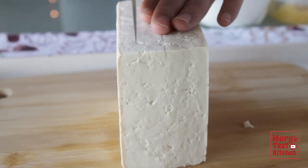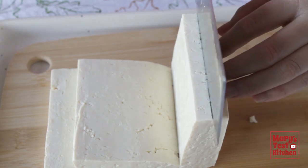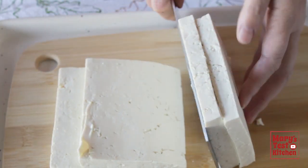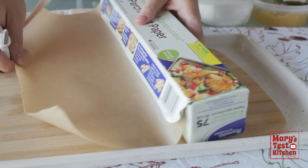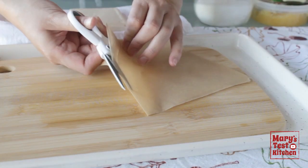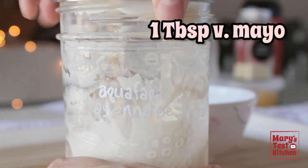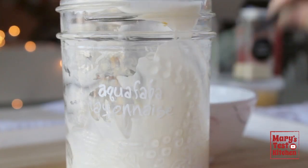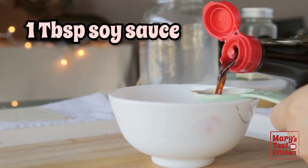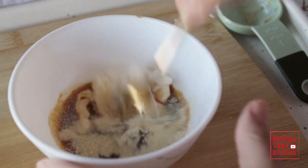For the tofu katsu pieces, we want wide, somewhat thin cuts. This is a full pound, so I'll use half for one serving and put the rest away for later. Dab the tofu dry as much as you can and set aside on the dry part of a kitchen towel. Get some parchment paper and cut out a couple pieces just a bit bigger than the size of your tofu pieces, then set those aside. For the wet dredge, start with a tablespoon of vegan aquafaba mayo. Add a tablespoon of soy sauce, a little minced garlic, and onion powder. Mix until pretty smooth.